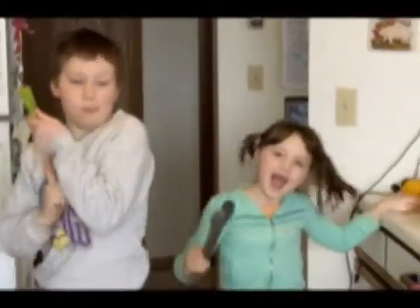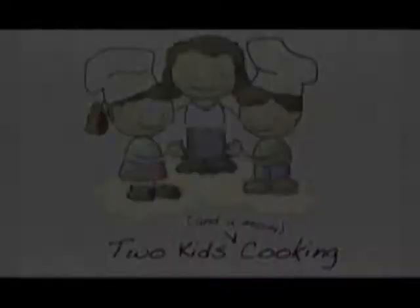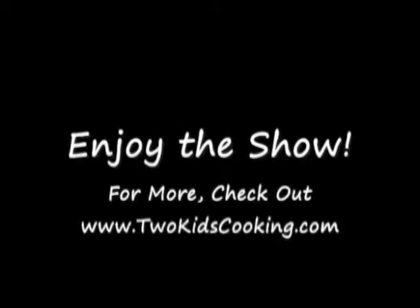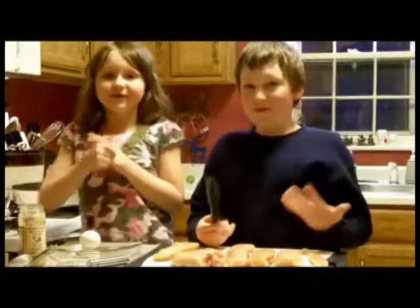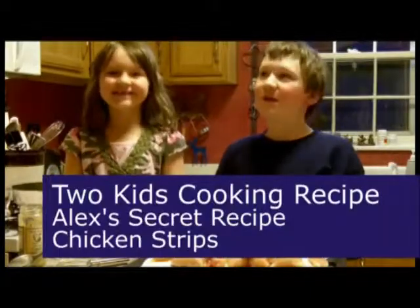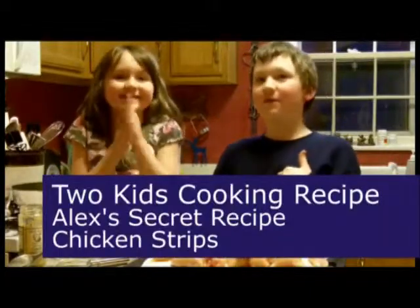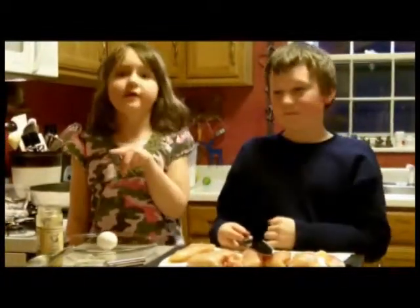Welcome to Two Kids Cookies for 2010. What are we making today, guys? Today we are going to make my secret recipe chicken, which is all my own recipe. You didn't find it online or anything. It's so good. I am going to eat good tonight.